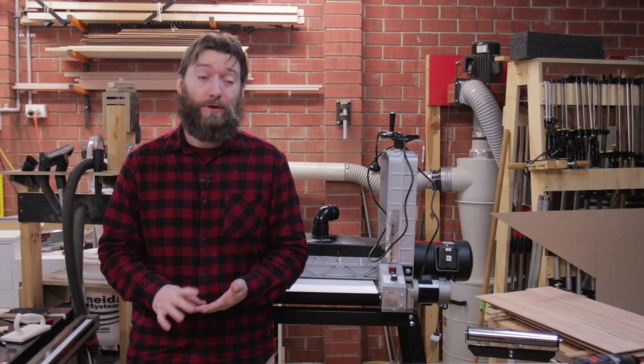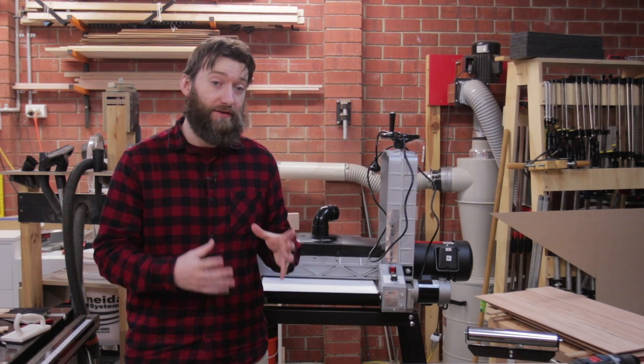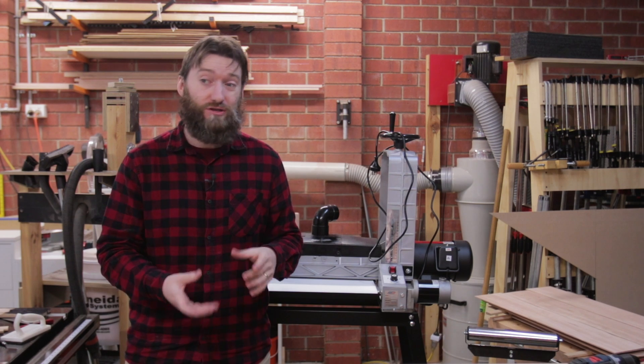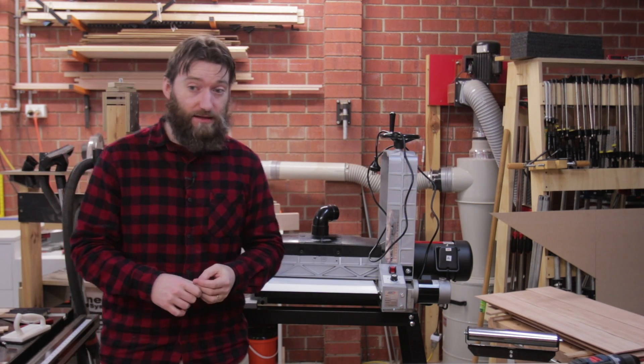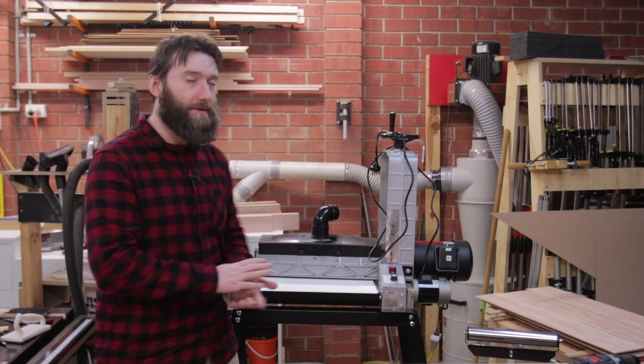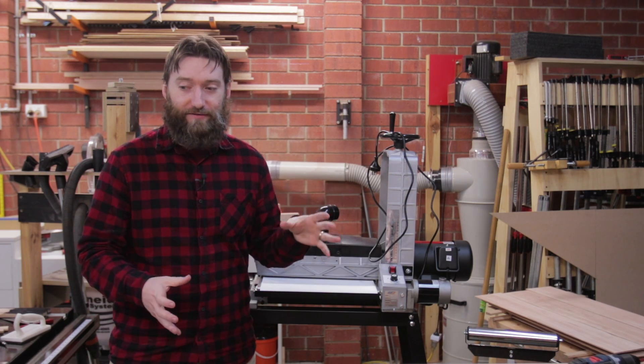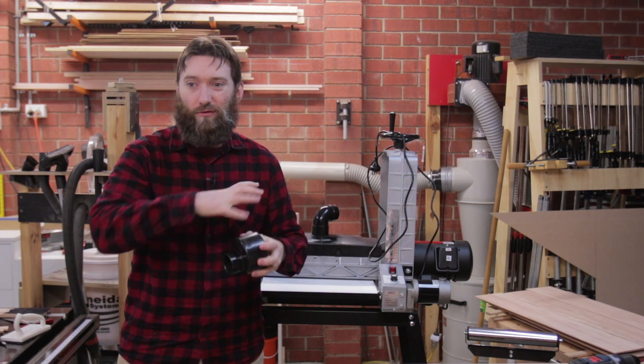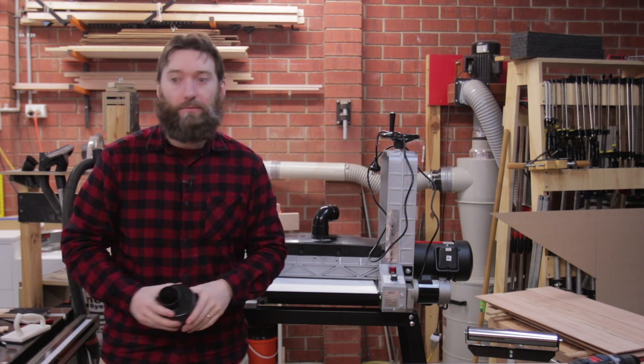So when I'm allowed in the house next I'm going to model up a 100mm PVC adapter that goes down to two and a half inch, and it's going to be printed in PLA so that'll plug directly into my dust collector piping system rather than having a four inch flex hose intermediate step.